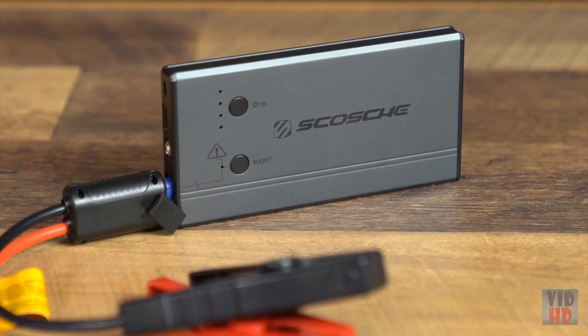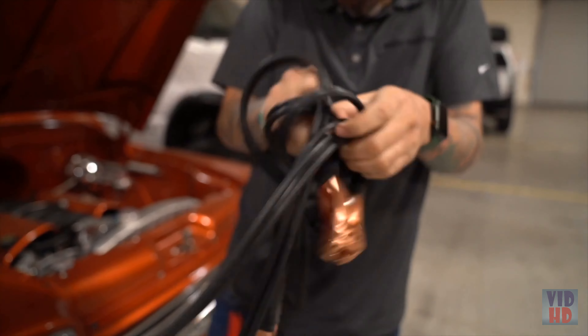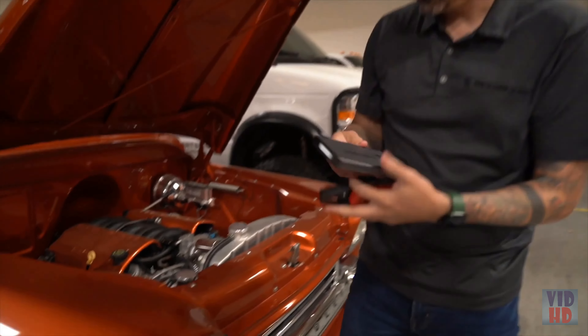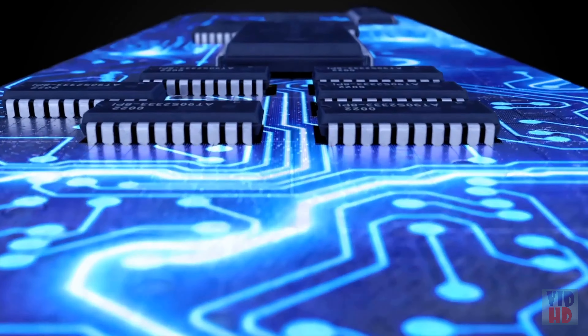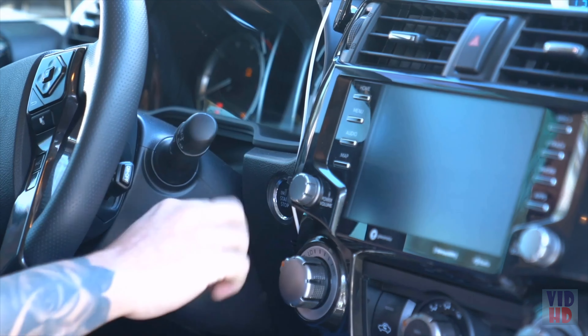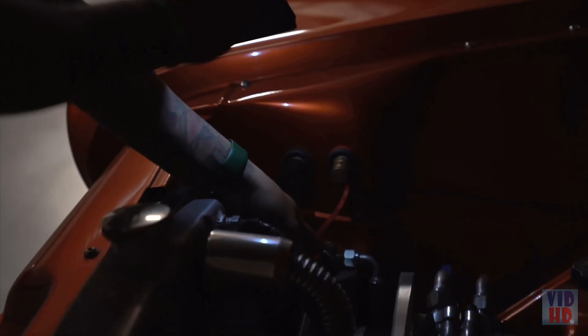The compact design eliminates the need for clumsy charging cables, bulky jump starters, and a second vehicle to jump start yours. The PowerUp 300 is a lightweight answer to vehicle emergency situations. With advanced technology and ample power to jump start a car quickly and efficiently, it's also very versatile and can charge your mobile devices or light your way in the dark.